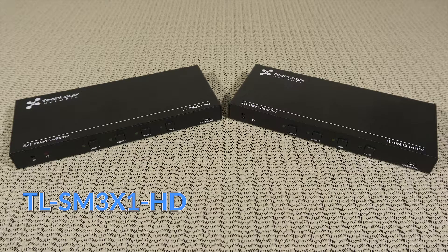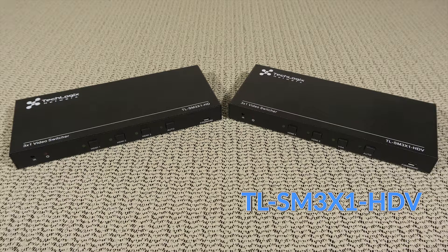The ShareMe 3x1 switchers are available in two options. The TL-SM 3x1 HD features three HDMI inputs that can be switched to a single HDMI output. The TL-SM 3x1 HDV features two HDMI inputs and a VGA with audio input going to a single HDMI output.